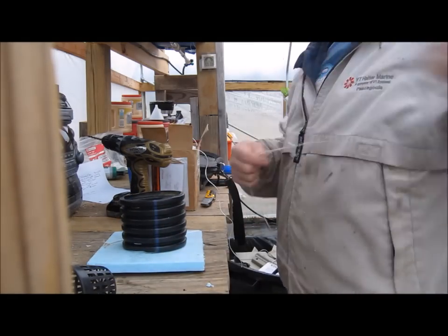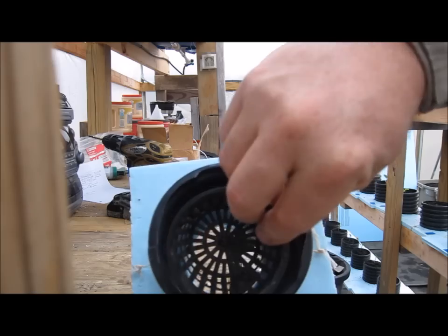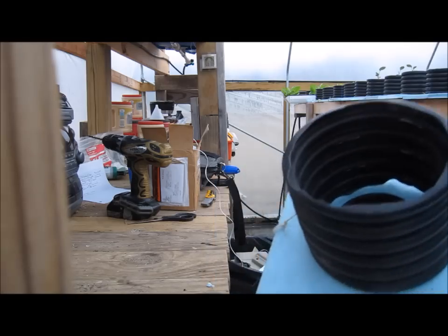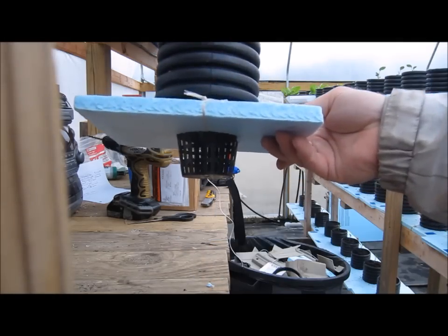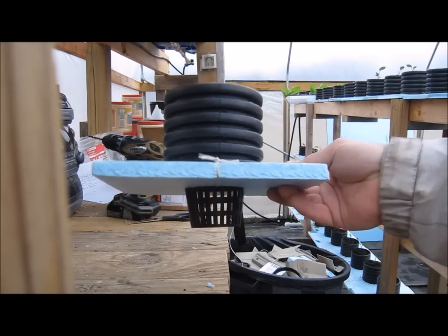Let's make another one. You can see here that's what she looks like. We're going to stick the net cup in there, and now we've got the finished planter — a finished fawn pot. This is the smallest version.